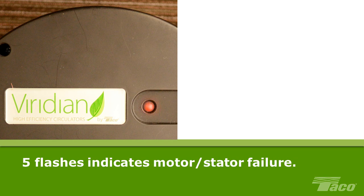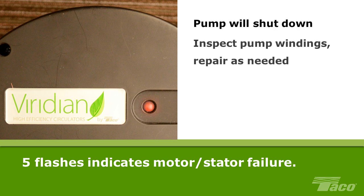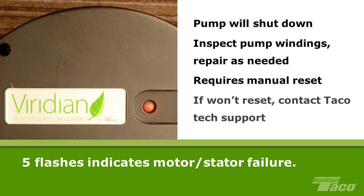Five flashes indicate motor or stator failure. In this condition, the pump will shut down. The motor windings must be inspected for possible repair. This condition requires manual reset: turn the main power supply off, wait 30 seconds, and turn power back on. If the pump is unable to reset, the pump power head requires replacement. For additional information, please contact Taco Technical Support.